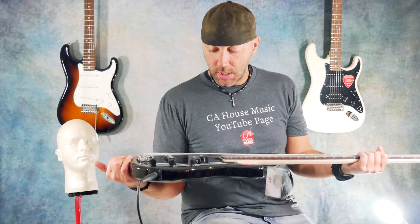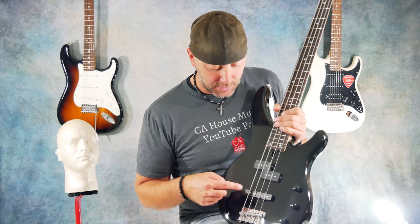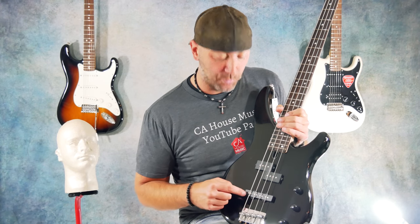Bolt-on — it sounds incredible. It's got the PJ combo, so those guys that like the sounds of the precision bass, they got you. But I like that bridge pickup of the jazz.